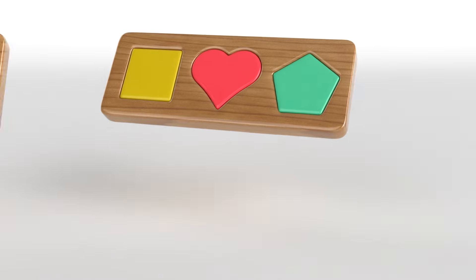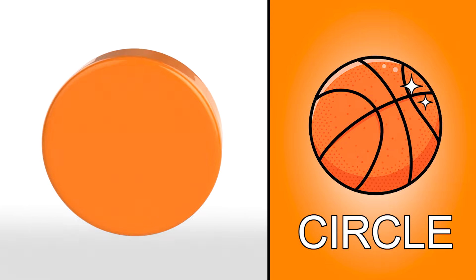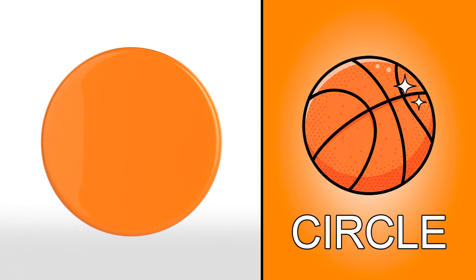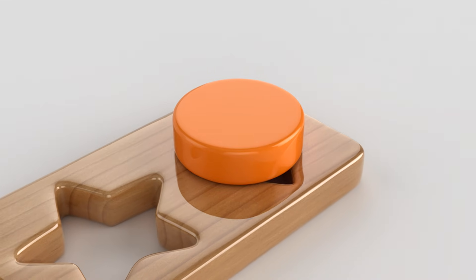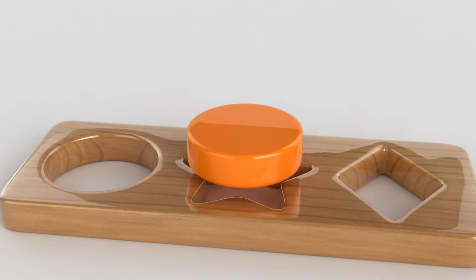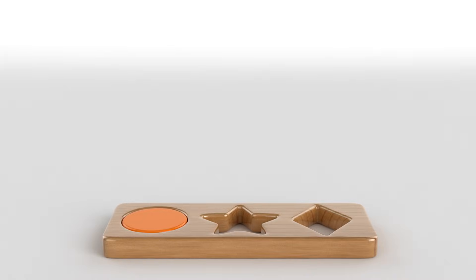Let's fill the next board together! Look! It's a circle we all know! The ball is round as well! Let's put it here! Not quite! Over here! Yay!